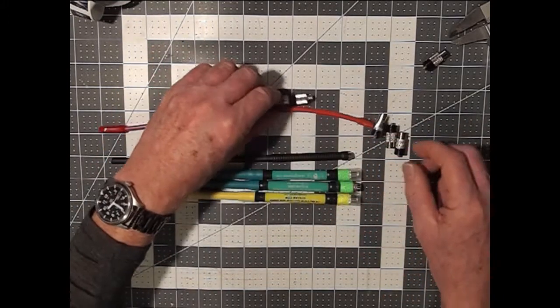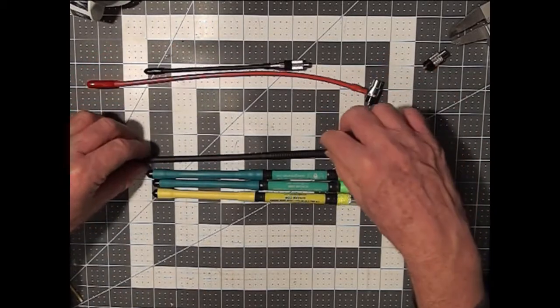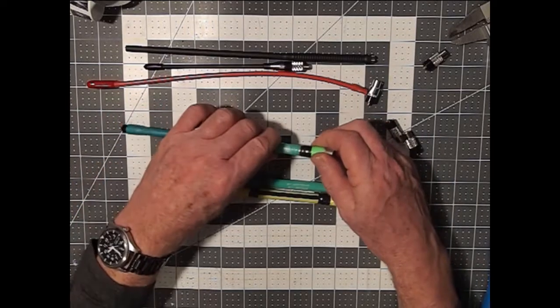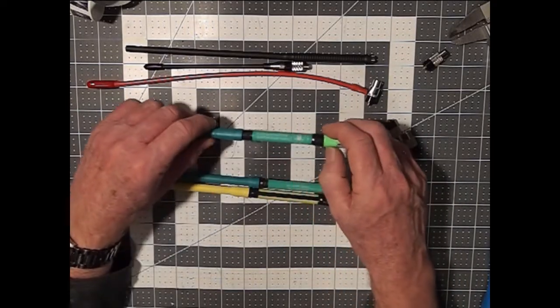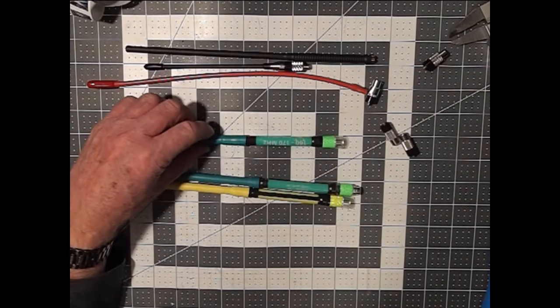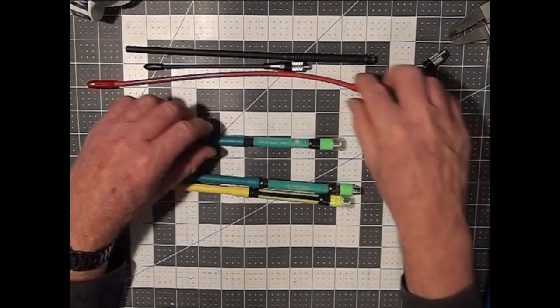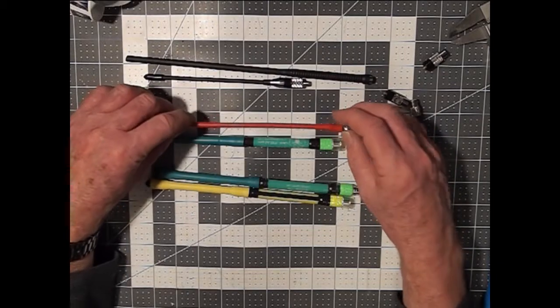So you've gone with the IPX6 antenna and as you can see, due to the dual wall on top of it, the connection point is now sealed underneath, but you've decided that you want to attach the counterpoise.